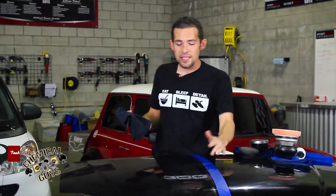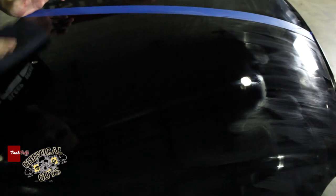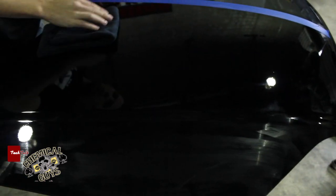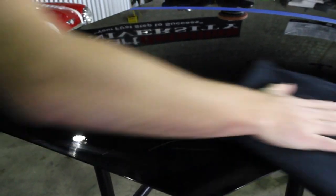Now we've waited 20 minutes and our Black wax is dry to the surface on this crisp black paint. I'm going to take a black microfiber towel and remove the Black wax to show you the results. Now that we've got the Black wax removed, I'm going to pull off the tape and show you the 50-50 difference.